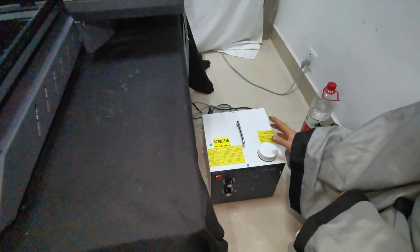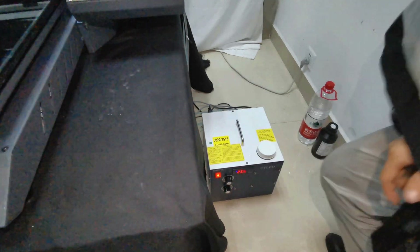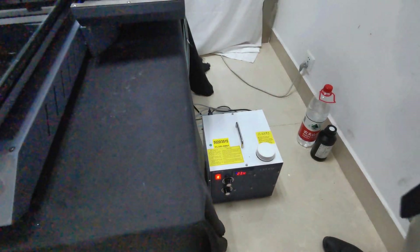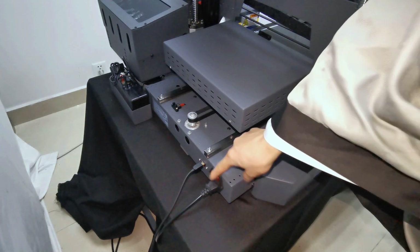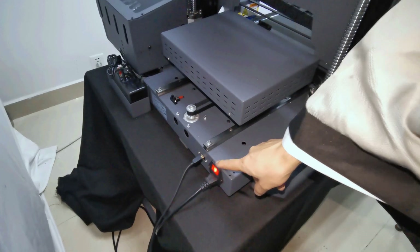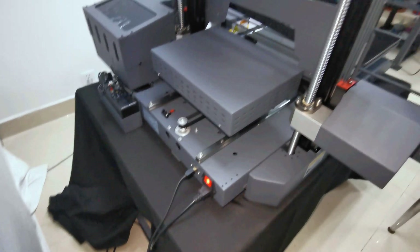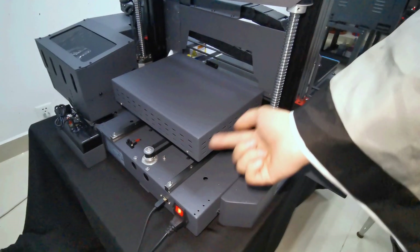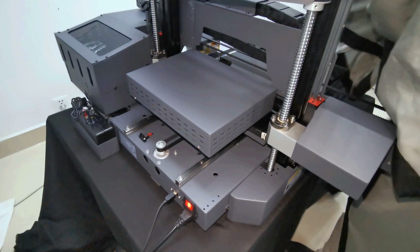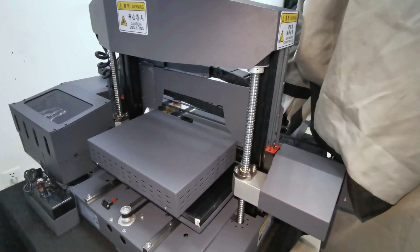When everything is ready, we power on the UV control box and then go to the back side of the machine. We find the general power switch and power on the machine. The table moves forward a little bit, then moves backward. We also need to check the emergency button — it must be open. We open the emergency button, then stop.